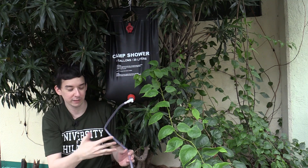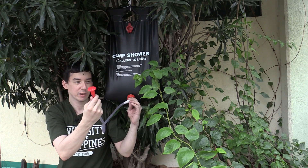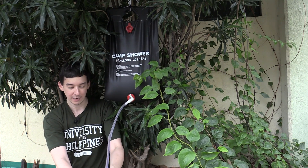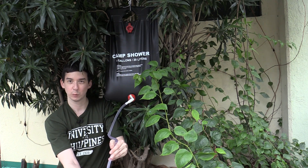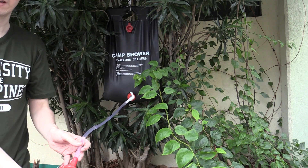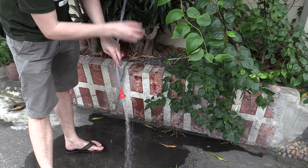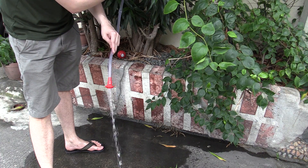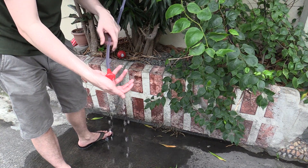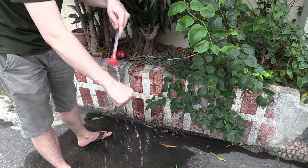I'm now hanging the solar shower from a tree because this is traditionally how you'd use it. It comes with some string that you just wrap around the tree branch and you can hang it like this. I've attached the hose and I already tried this out — the water is actually pretty hot. This is more than comfortable for a shower and compared to ambient water temperature it just feels amazing. You can see it's actually quite a strong stream, but you can adjust it — you can turn it off completely or slow it down. Honestly, this water is hot — more than hot enough for a shower, which is probably the temperature most people would shower at.